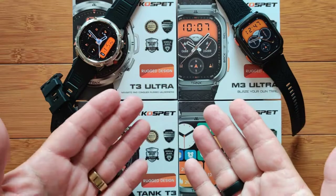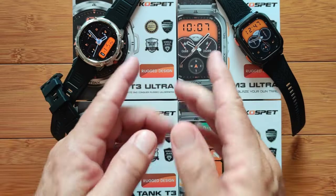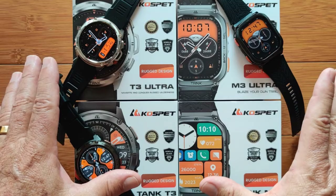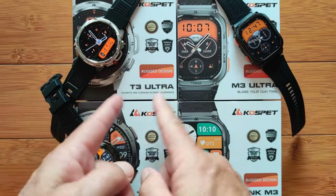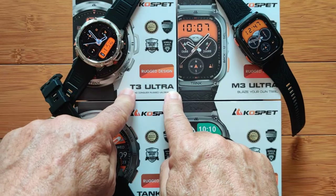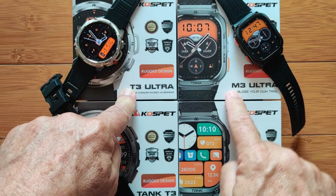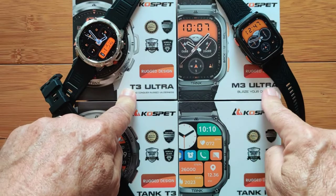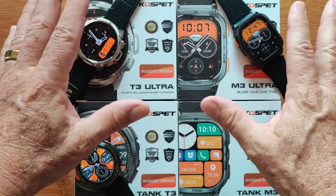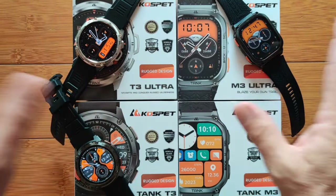Greetings and welcome back to SmartWatchTix.com. We have been looking at the new Cospet 2024 line of smartwatches and we have already reviewed the T3 Ultra — a round, exquisite, ruggedized design smartwatch — and the same design in the rectangular M3 Ultra. These have GPS and all kinds of stuff for outdoor activity like altimeters and compasses.